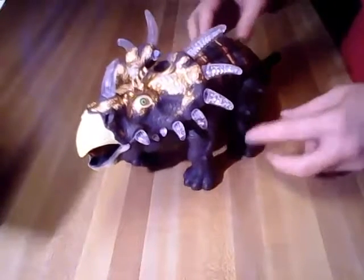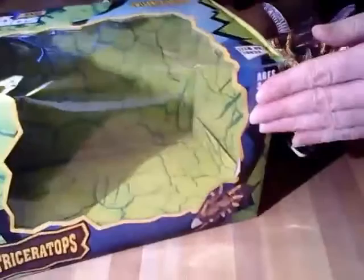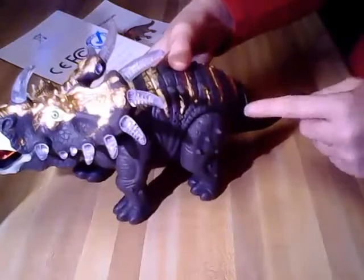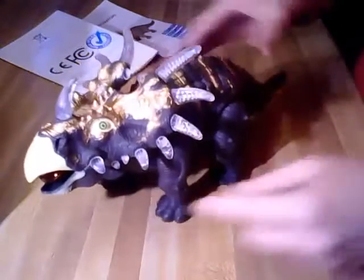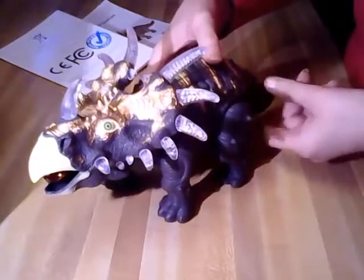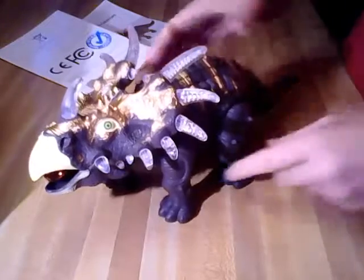It does come in a box, and let me show you the box it comes in. When it arrived, the tail was not attached, and I realized why — if the tail is on it, it does not fit in the box. So if you purchase it, you'll have to put the tail on. It was a little difficult to attach, but once it's on it stays on pretty well.